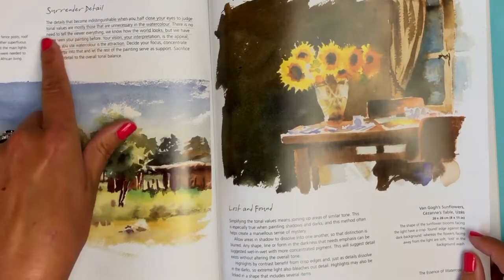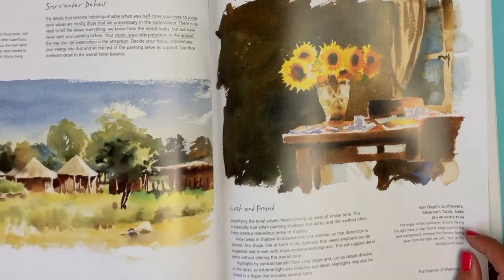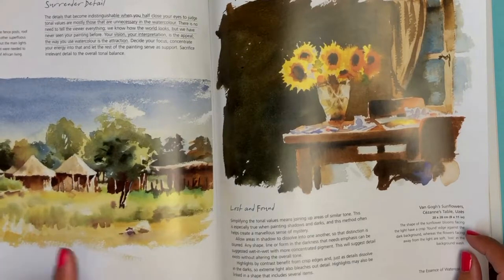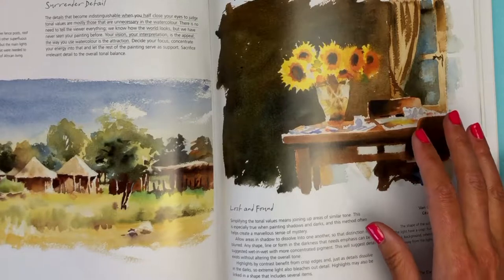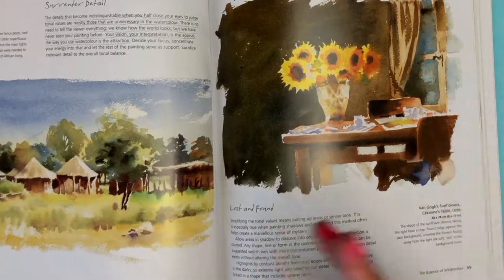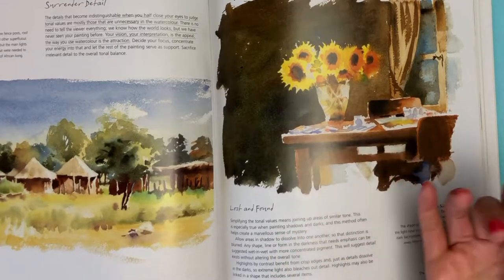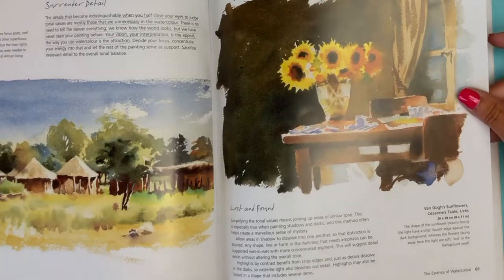I wanted to share this quote from the book: 'The details that become indistinguishable when you half-close your eyes to judge tonal values are mostly unnecessary. In watercolor there is no need to tell the viewer everything. We know how the world looks, but we have never seen your painting before. Your vision, your interpretation is the appeal, and the way that you use the watercolor is the attraction.' I love that, because sometimes I feel I need to include every single detail, whereas she's saying what's really interesting to the viewer is your interpretation — what details you leave out, what's your perception of that scene.